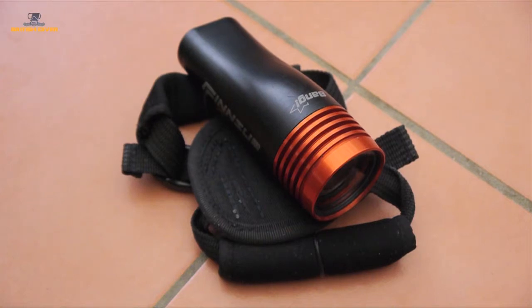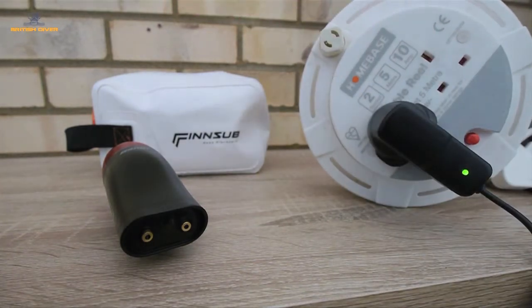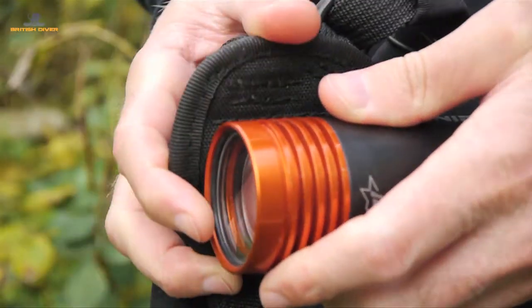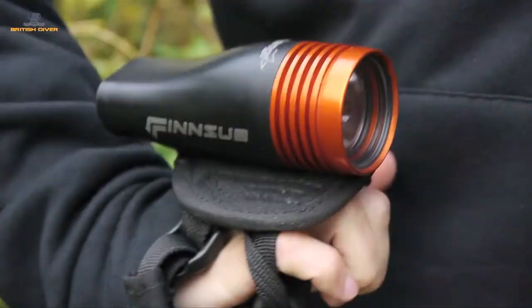With no way for water to get inside, Finsub opted to make the external contacts magnetic, thus connecting simply to the charger. In addition, the Bang Light comes with a soft Goodman-style handle to wear on the back of your hand and a rather fetching dry bag to keep all these different elements together.